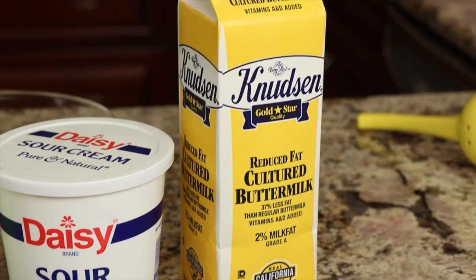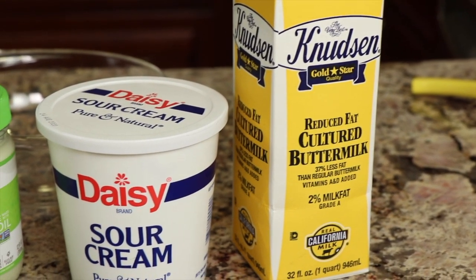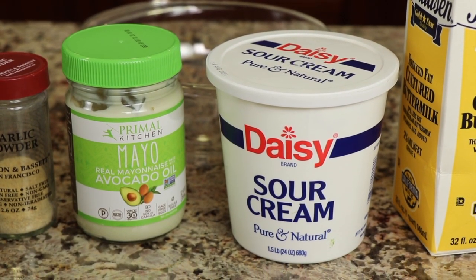Once you taste it, you're never gonna buy that bottled stuff again. Let's go over the ingredients. When I went to the store, I didn't have any choice with the buttermilk — I just took what they had. Next up, I did have a choice on the sour cream, so check out the ingredients on Daisy sour cream. It's not organic, but I really like the fact that there's just one ingredient. Now here's the one where you can have the biggest impact, and that's with your mayonnaise.